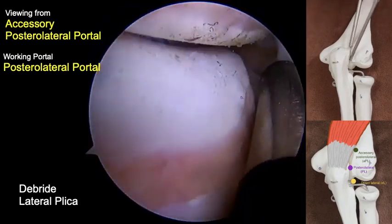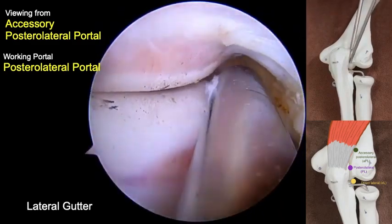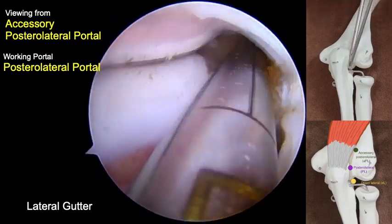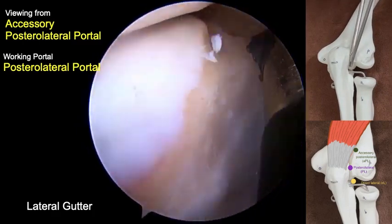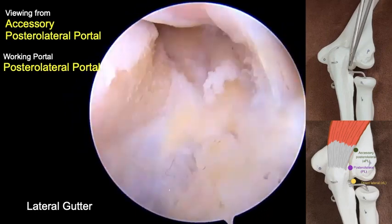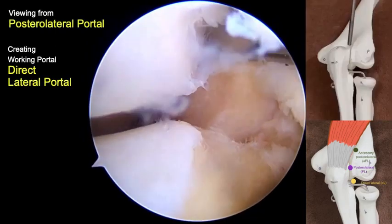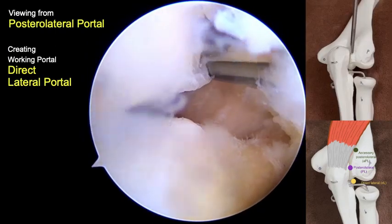This can be solved by arranging the arthroscopic camera tip proximally so that the operating instrument will stay in front of the camera tip. Next, the viewing portal is changed to the posterolateral portal.